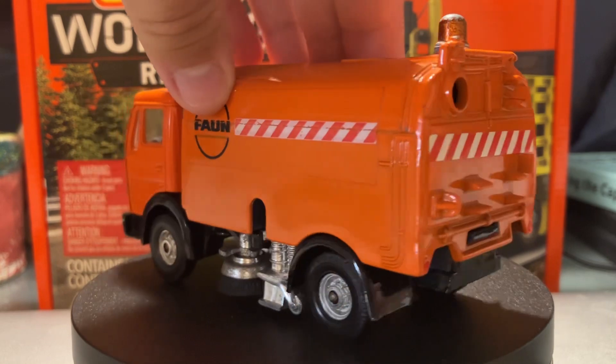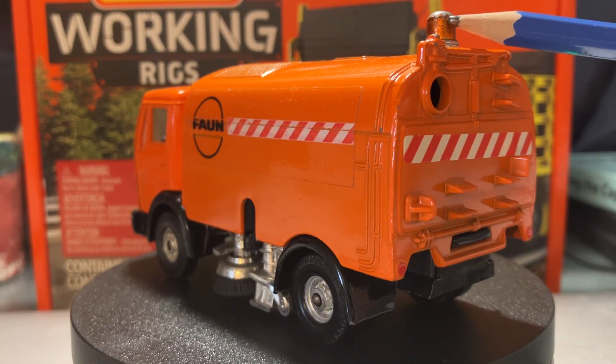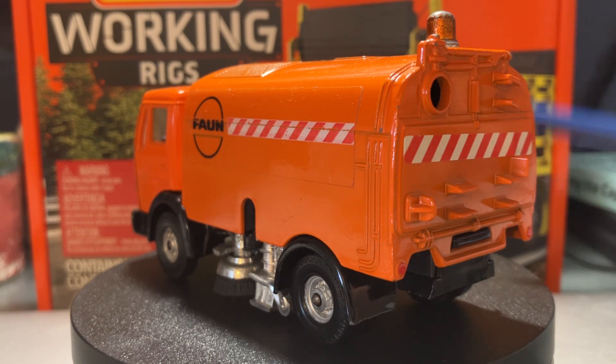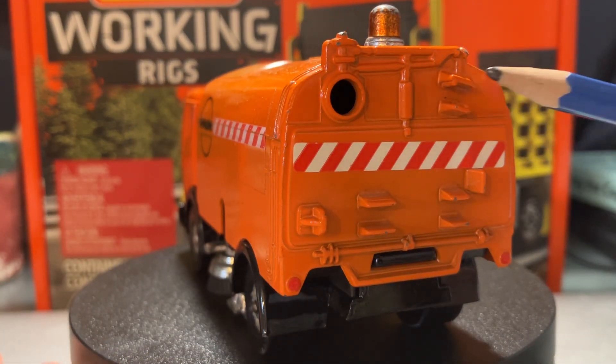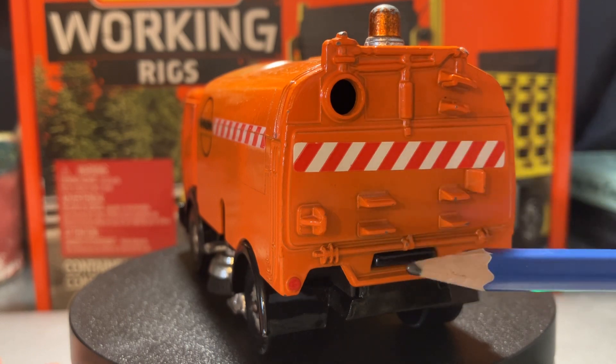Turning it around so you can get a better look at what we've got going on in the back portion. You do have a molded-in beacon light on top, which is a little bit scratched up, but I did get this second hand. The other flaw is that there's supposed to be a wandering suction hose on the back — that's missing, but otherwise it is complete.